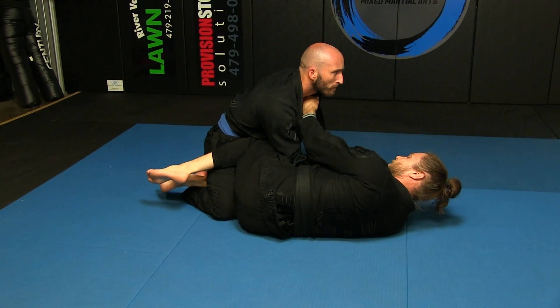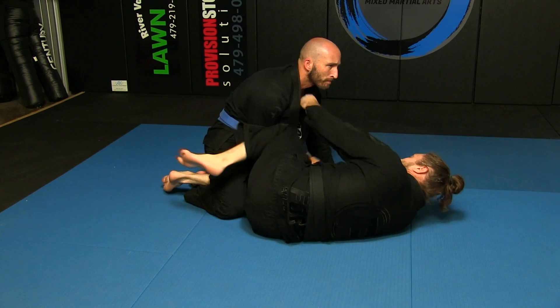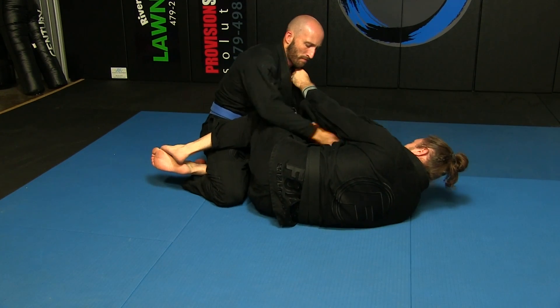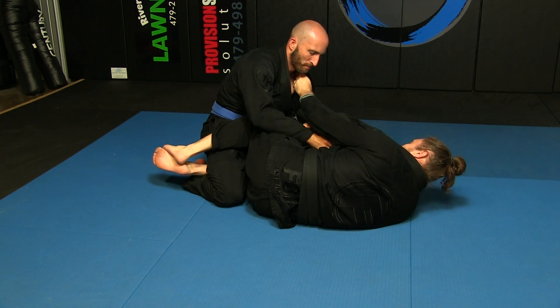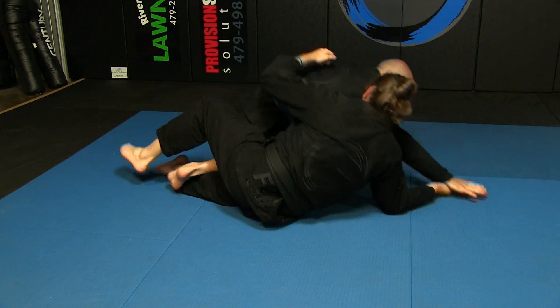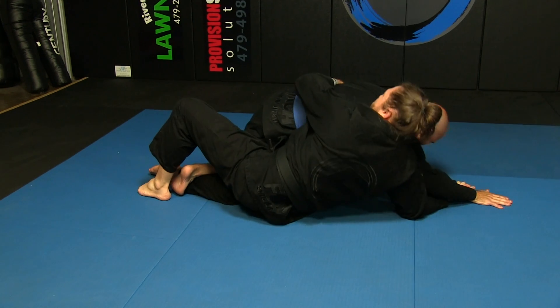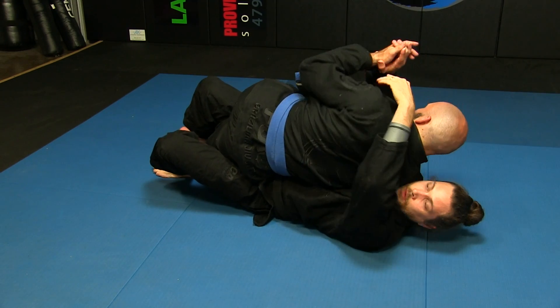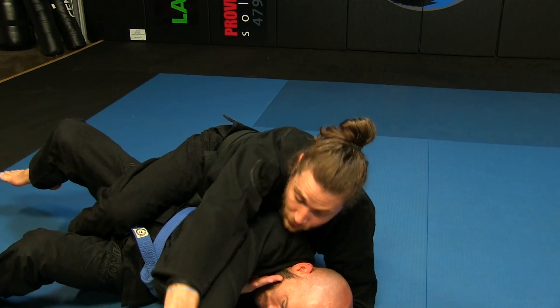When they grab that collar here, that's where I can go here — single drag. I'm keeping them away, right here, switch, switch, drag. Same idea on the sweep, my hip's pendulum up, punch away.